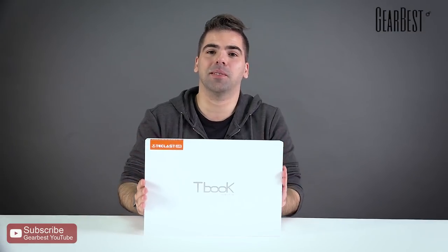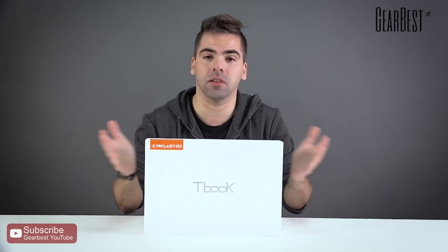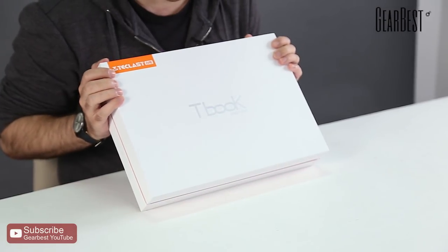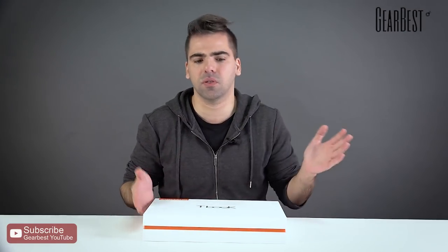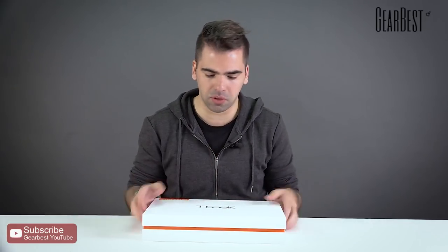Hi, this is Daniel for GearBest. I bring you a laptop today from a very familiar brand — at least if you visit GearBest often, you will find Teclast among our top-selling notebook computers. Today I have the Teclast F7, which is a very good streamlined budget computer, perfect for students or for people who need to travel with a lightweight notebook.